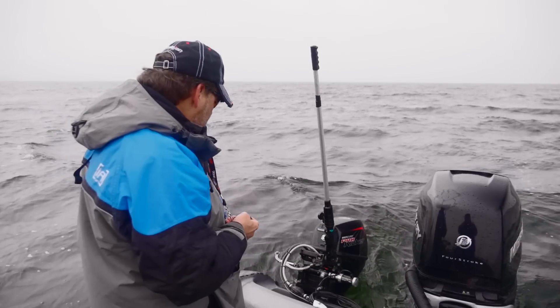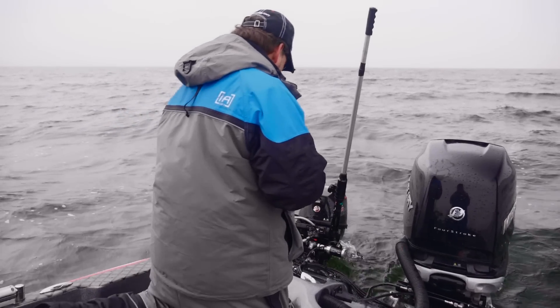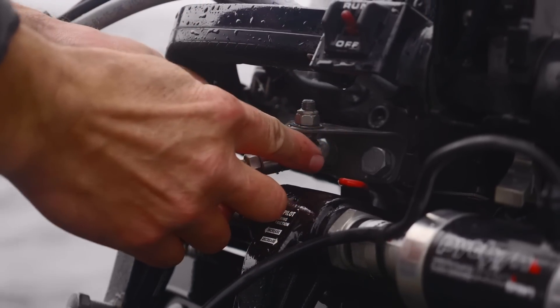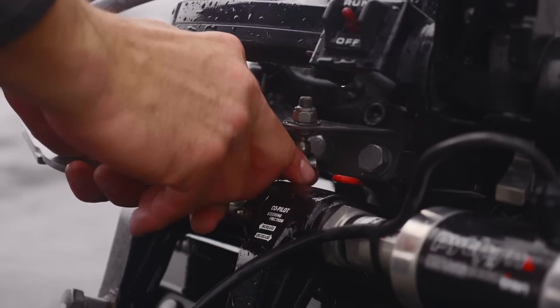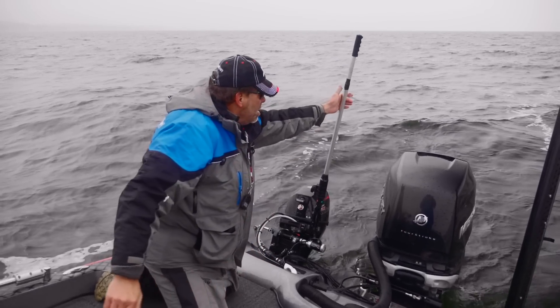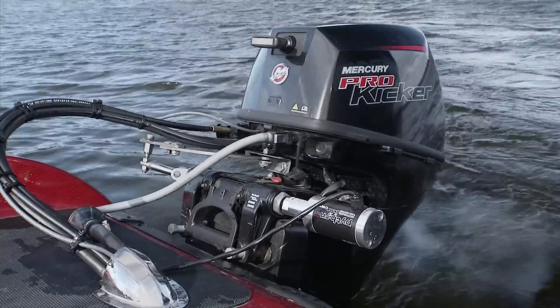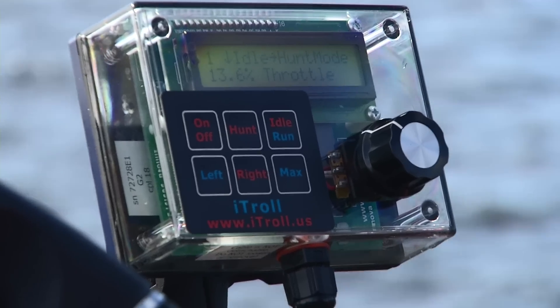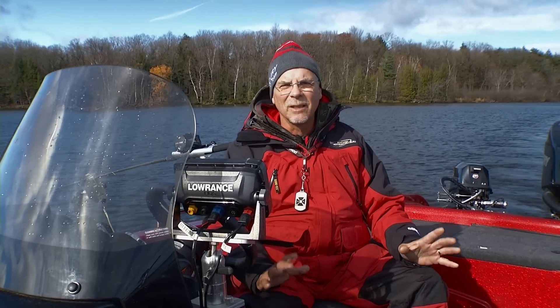The nice thing about this whole system — and why I think it's the perfect system — is there's a quick disconnect bar in the back where you can disconnect the Python away from the steering, and then basically it goes quick and you're free to run it with your tiller. So it's the best of all worlds. You've got the Mercury motor as the centerpiece, you've got Python steering, and you've got iTroll throttle control — the ultimate system for your kicker control.